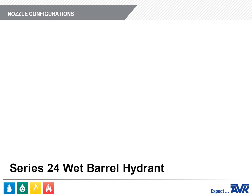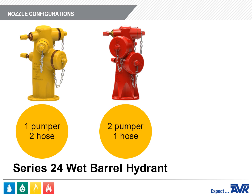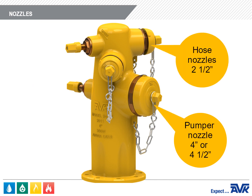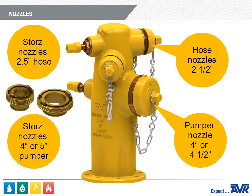The nozzle configurations AVK offers are a 1-pumper 2-hose pattern, a 2-pumper 1-hose pattern, and a 1-pumper 1-hose pattern. The pumper nozzle can be 4-inch or 4½-inch. The hose nozzles are 2½-inch. AVK offers many different thread types, including Storz nozzles for 2½-inch hose and 4-inch or 5-inch pumper.